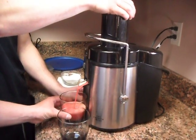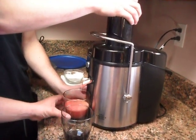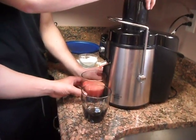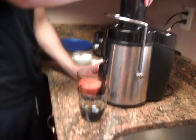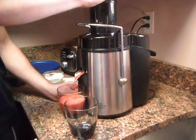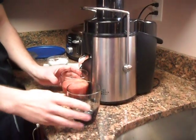Smells awesome. It does — smells like fresh juice. Is that all we get out of all that stuff we just put in there? Yeah, man. I think it's gonna take a lot of fruit. Apple, orange, strawberry juice. I guess we should share this. Banana.